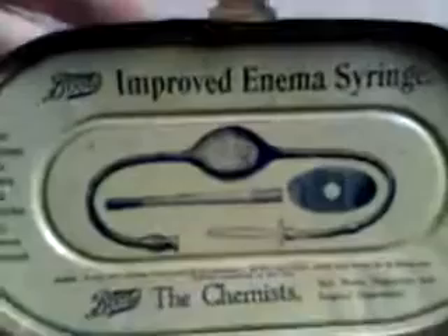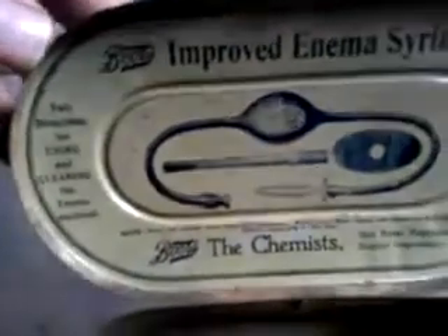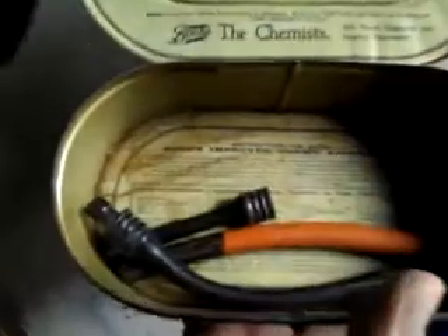Boots improved enema syringe — full directions for using and cleaning enclosed. I'm not sure if they are enclosed, but there's something on the bottom of the tin. Yes, there we are — I think there's the instructions on the base. Guaranteed not to split.